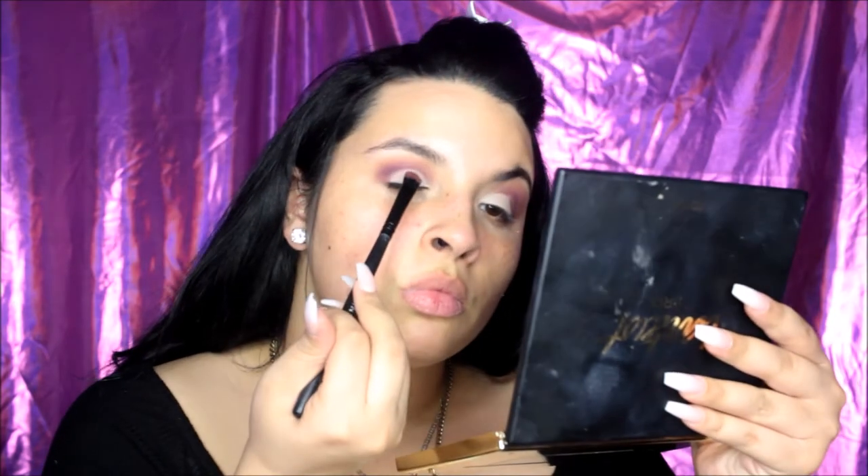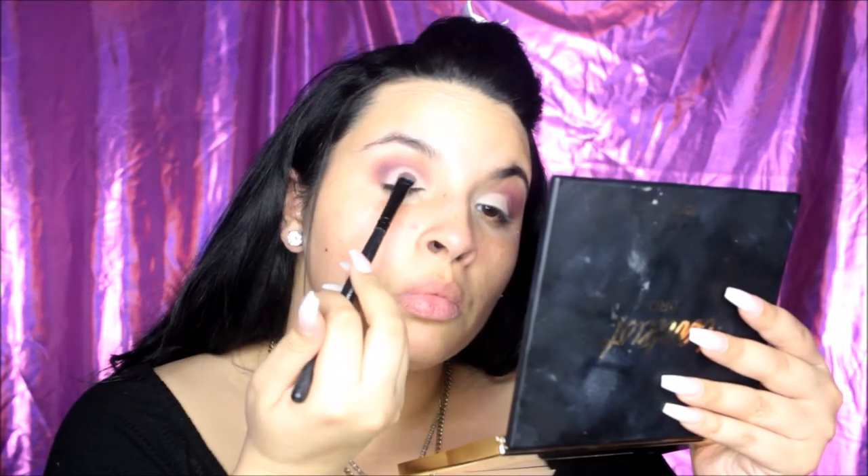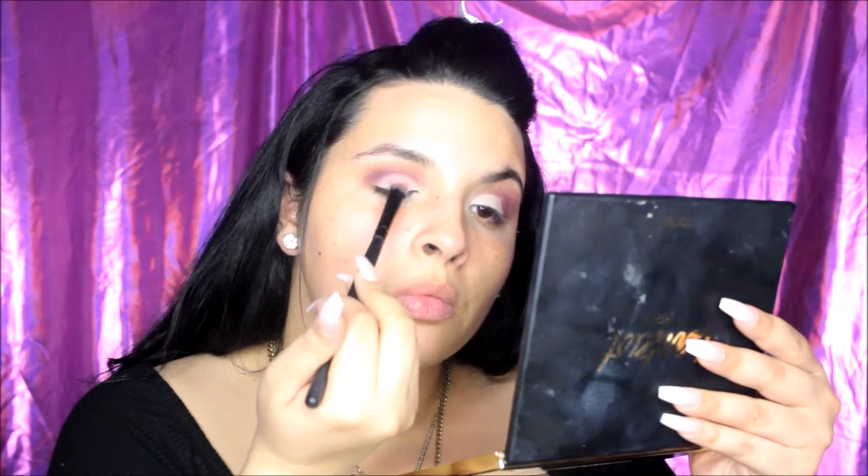I went ahead and did this off camera, but I used my Tarte Shape Tape to kind of give myself a cut crease, just to prepare for all the shadows going on my lid. Right now I'm using the color Royal from the Huda Beauty Palette, and this is going to serve as my base before I put on the topper. I'm prepping my eye and I got some shadow in my eye, and it hurt really bad.